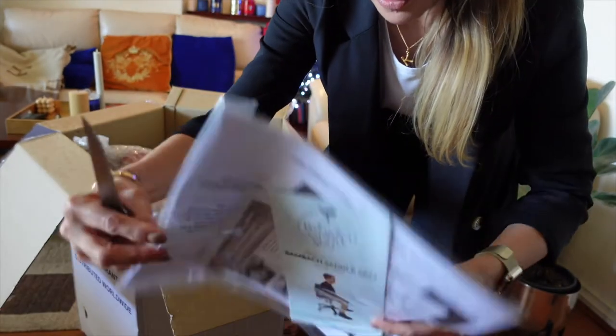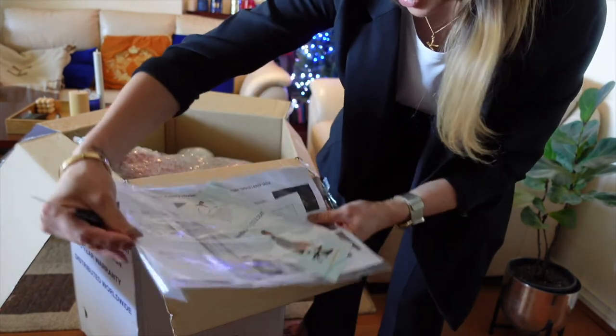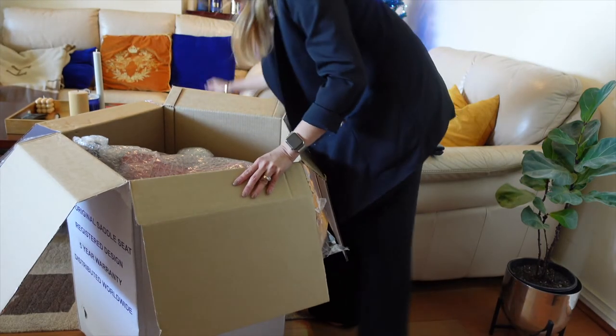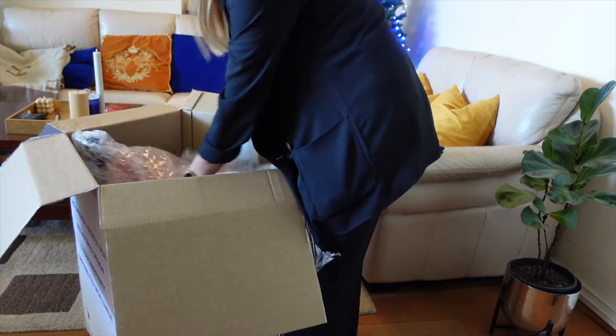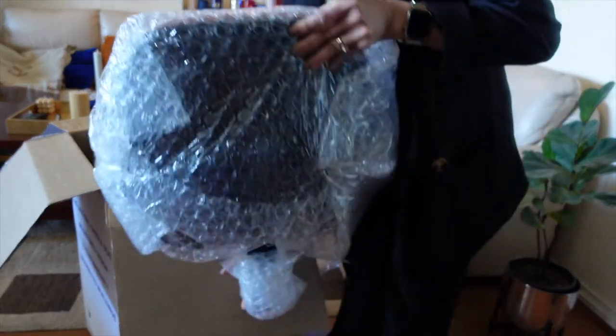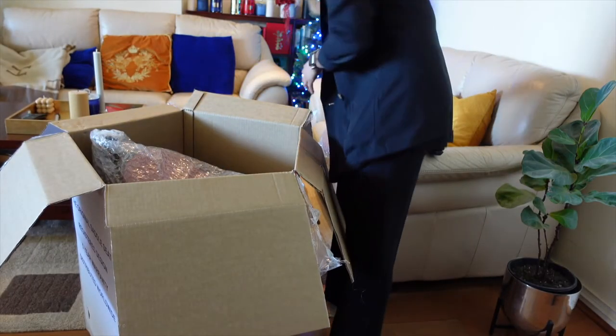You've got the paper that comes with it — I think it's all the instructions, which I'll read later. And then we've got the chair. Oh look, it's the dark seat — I love the color!